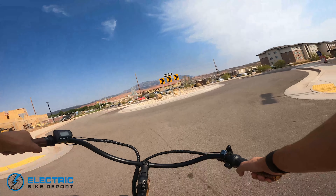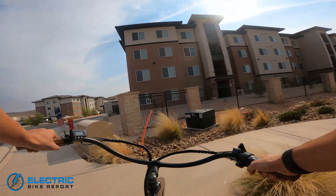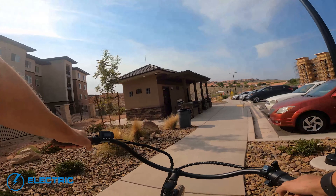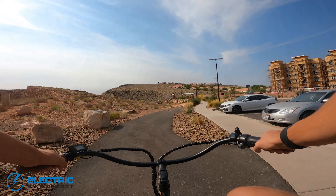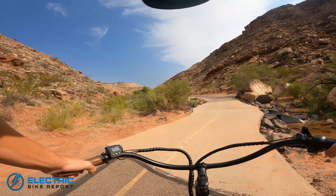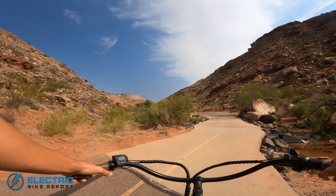So the main impression with the throttle only test is it was decently fast, but it also sounded like the motor wasn't too happy with it. Let's see how pedal assist level five is. That throttle only test — the motor vibrated quite a bit, but we did go pretty fast.